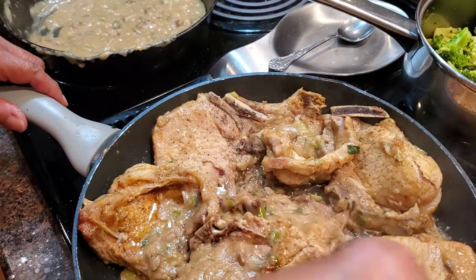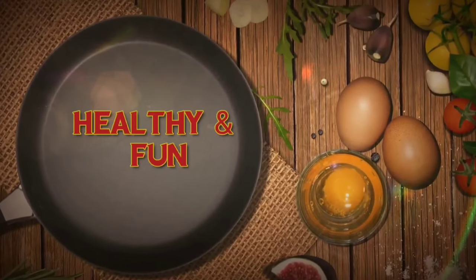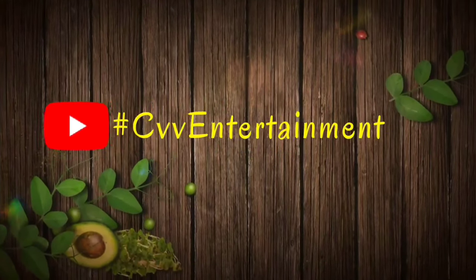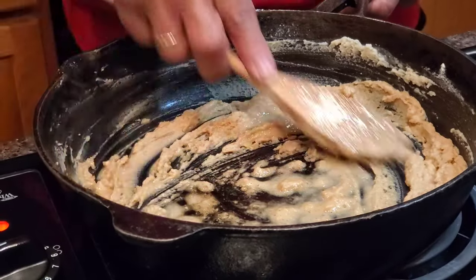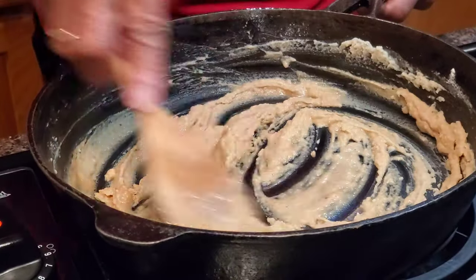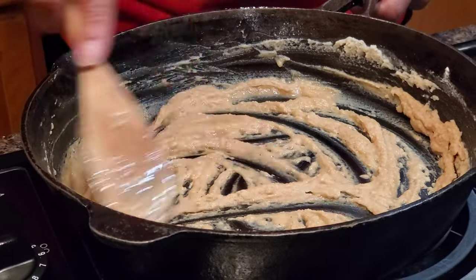I'm going to show you how to make this. Howdy folks, Jeri here. If you want to make some homemade gravy, simply add some vegetable oil to your skillet and then some flour. You're going to keep stirring and stirring until it turns brown.